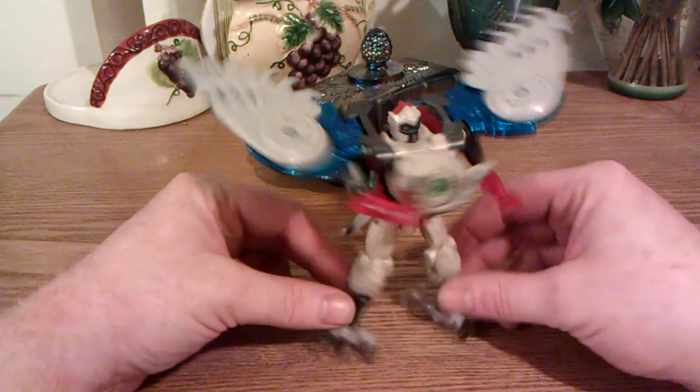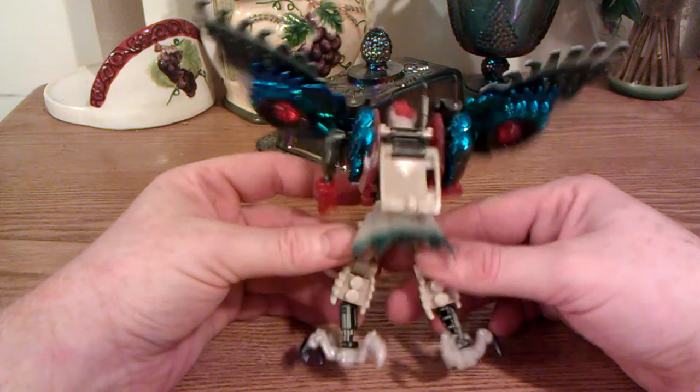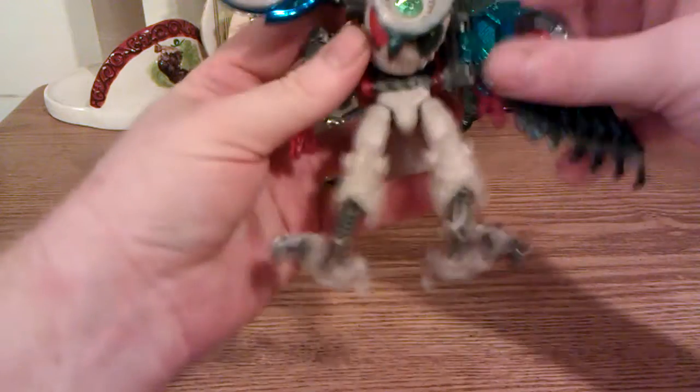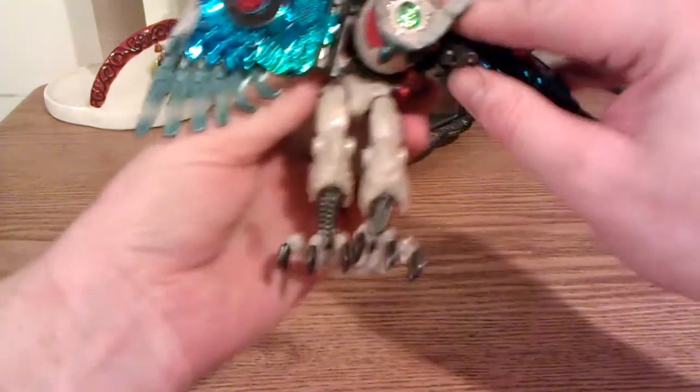So this is the robot mode. He's got lots of chrome. He's a Transmetal 2 Prowl. Now there's another way that this can be transformed — something with the wings downward. Apparently the instructions say to do it something like this. I didn't get any instructions — mine was loose — but I saw it on the wiki that you're supposed to fold these up. But the box art, which I also looked up, simply shows them being over his shoulders like I had them a second ago.